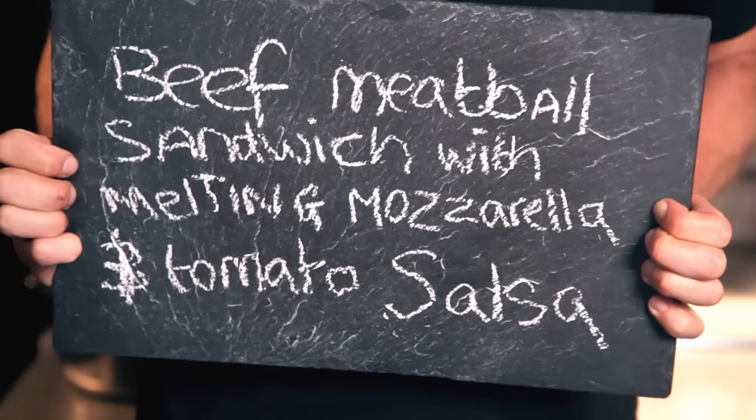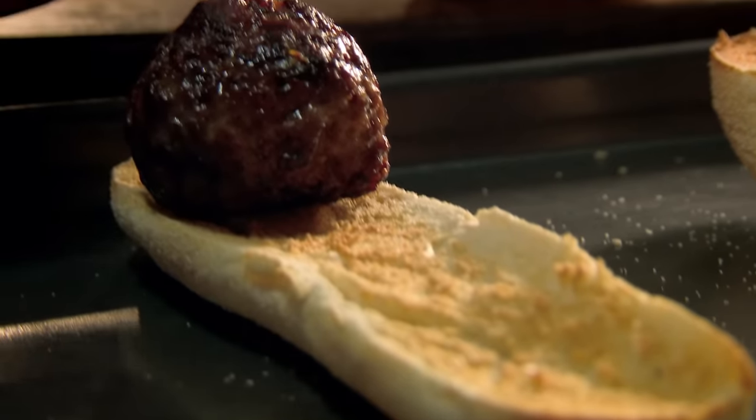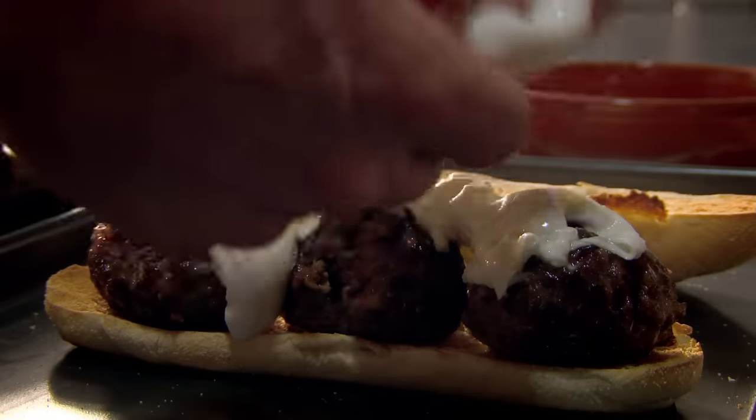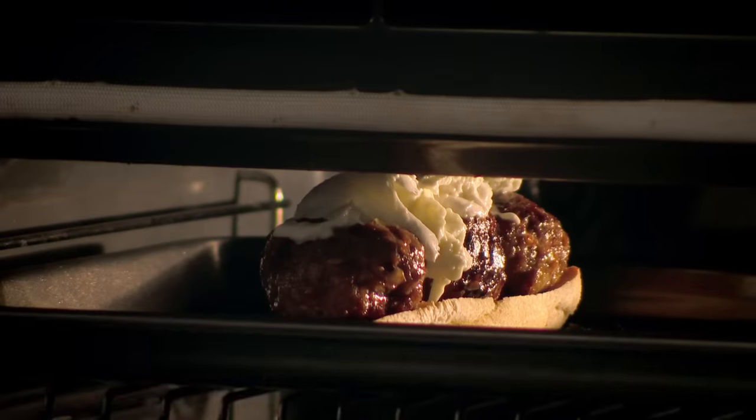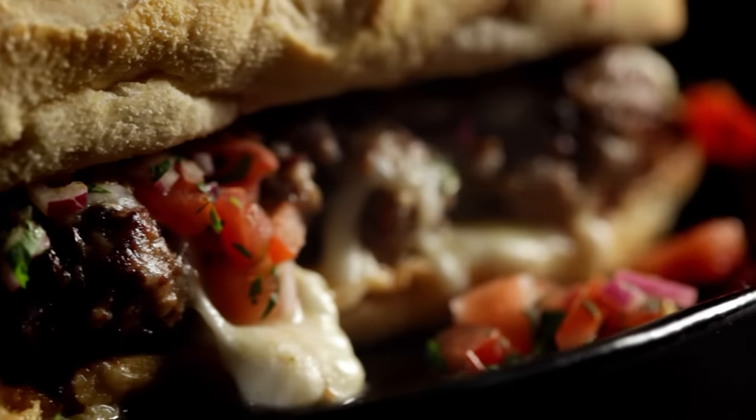My next easy standby supper is beef meatball sandwich with melting mozzarella and tomato salsa. Top a lightly toasted roll with pan-fried meatballs. Then tear off chunks of creamy buffalo mozzarella, pile it on, and melt it under the grill. For the tangy salsa, slice sweet red onion, then add juicy diced tomatoes and roughly chopped fresh coriander. Season and drizzle with olive oil. Spoon over. Perfect in a flash — a sandwich to die for.